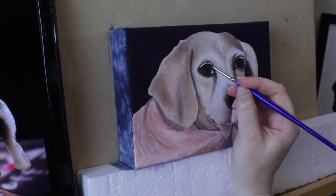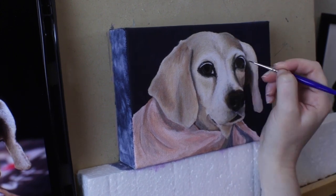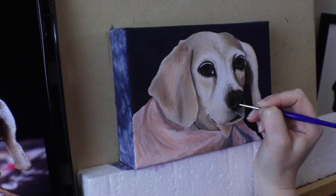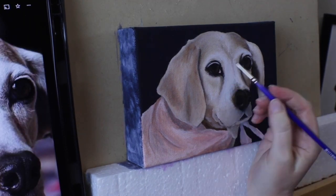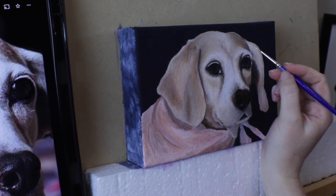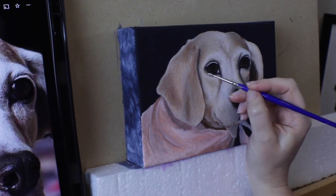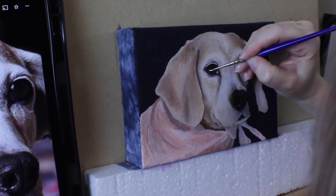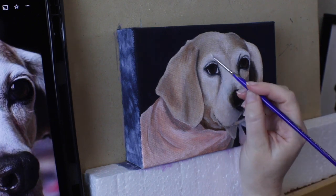Taking progress photos and videos is really helpful for someone like me because I get impatient really easily. I need to be able to remind myself how far I've come, not to give up. I might look at what's right in front of me and just think, oh, I have so much left to do, or I just can't get the eyes and the nose to look right. But seeing how much progress I've already made — like this started as literally a blank canvas, and now I'm on my way to making something really cool.